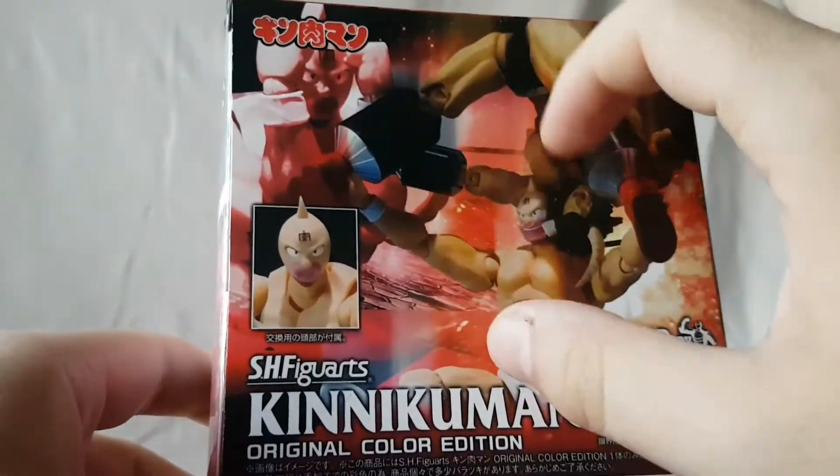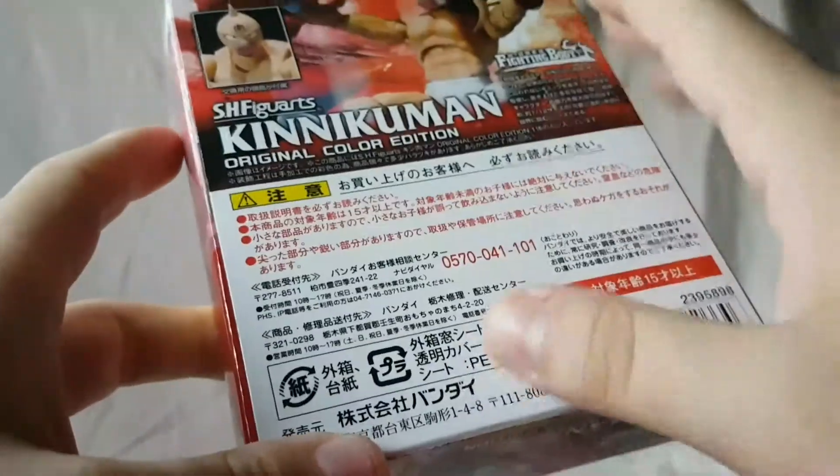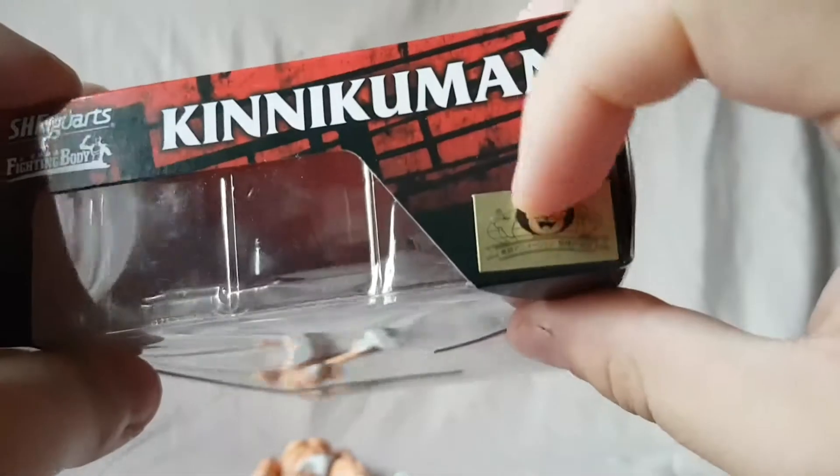Very cool poseability — we've seen this fighting body mode before so it's nothing new. There's a whole bunch of Japanese writing and a barcode. That is pretty much the packaging.